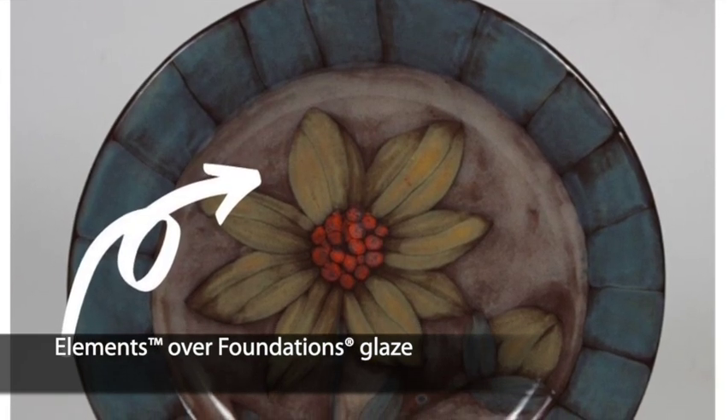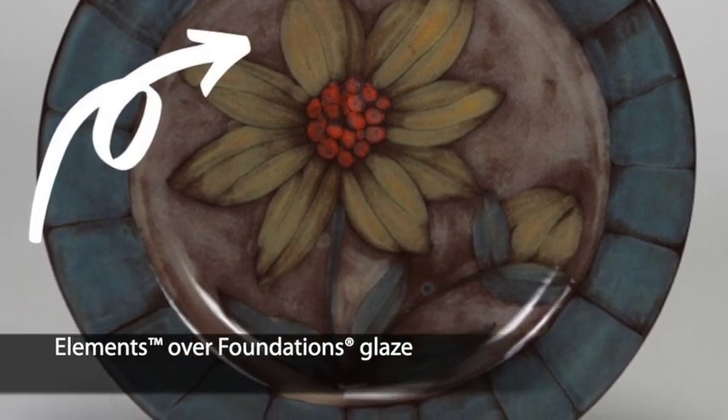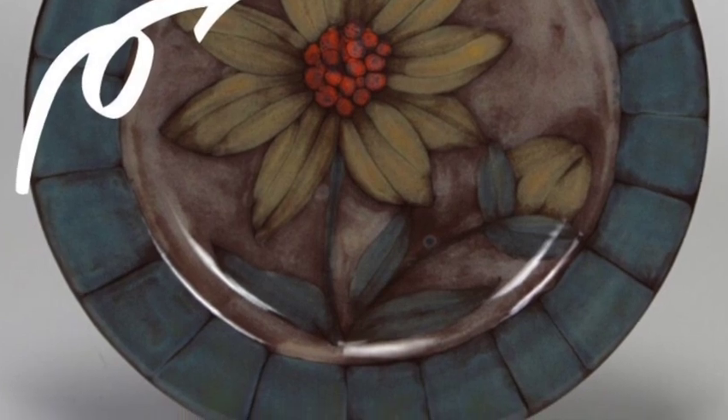Applying Elements over foundation glaze creates a soft, muted, fired finish. You cannot accomplish this look with any other glazes.